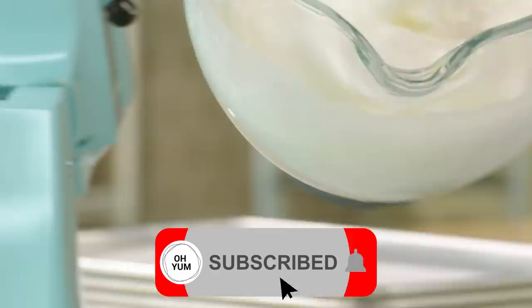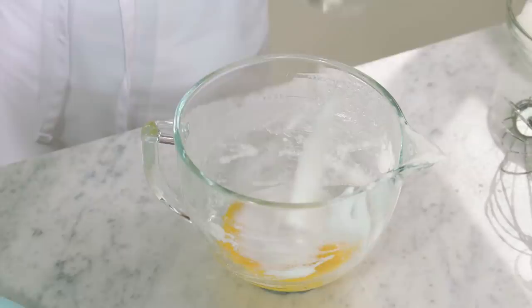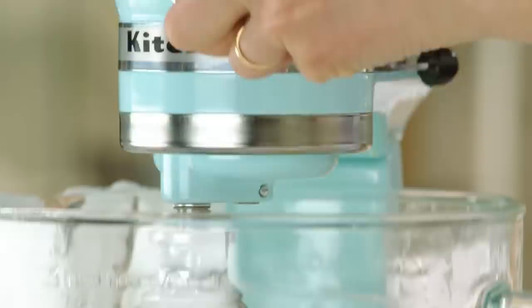Now I'm ready to whip the yolks. I have the eight yolks from the whites I separated, plus an additional two yolks — ten yolks in total. I'll add a cup of sugar and a teaspoon of vanilla and whip this until it's thick and rich and doubled in volume. This will take about five minutes.